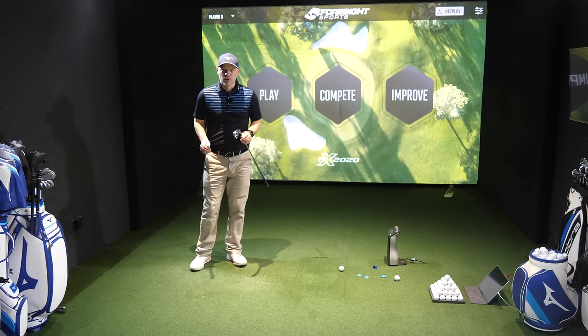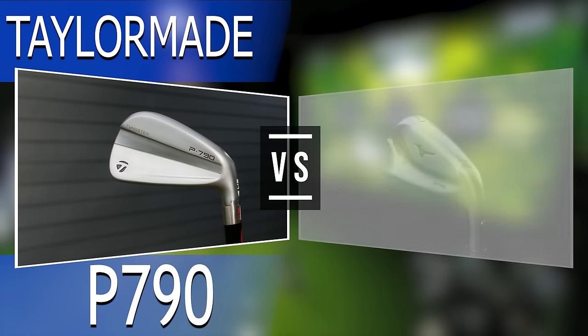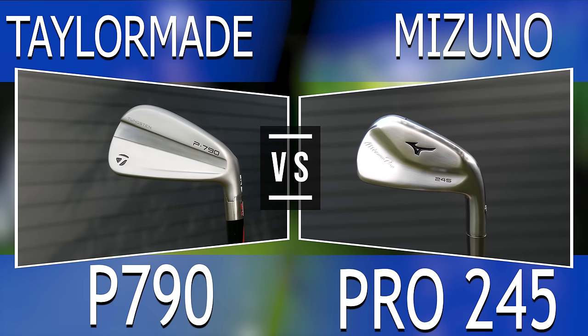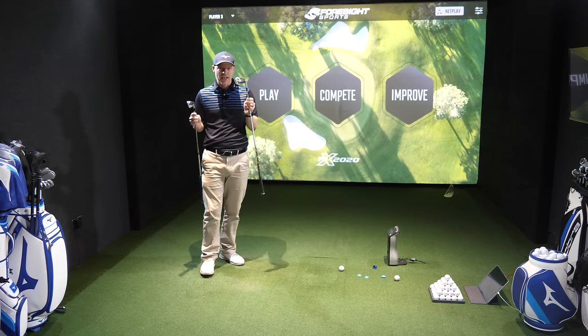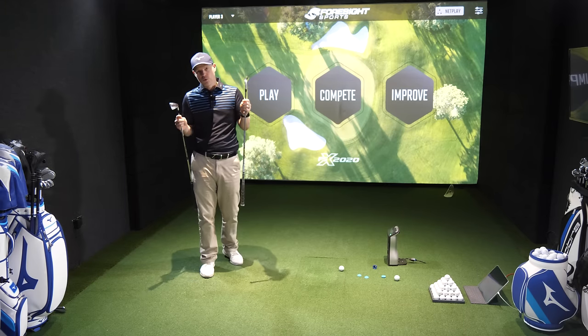Hi guys, Jay Smith here. Welcome to the Ask Golf Nut channel and welcome to TaylorMade P790 against the brand new Pro 245. I've already done the 225 against the P790 and people enjoyed that one, and they've also been calling out for the new 245 against the P790 because we have had some updates in the 245, namely a boatload more tungsten.